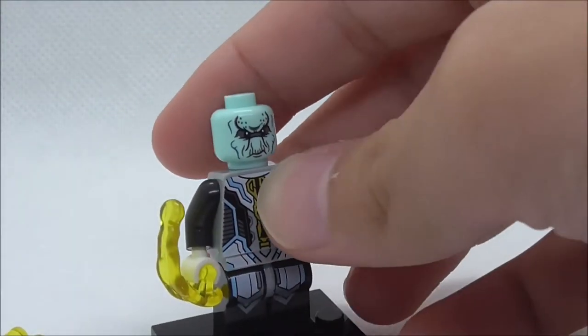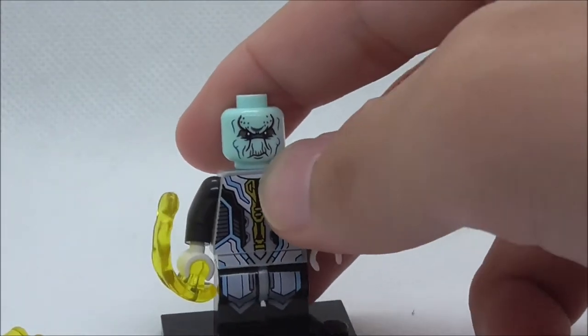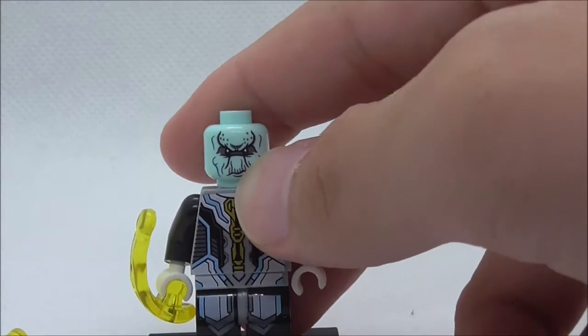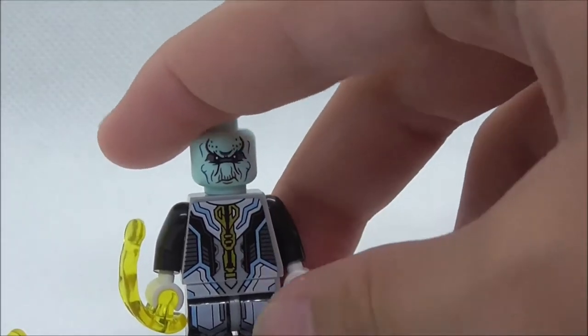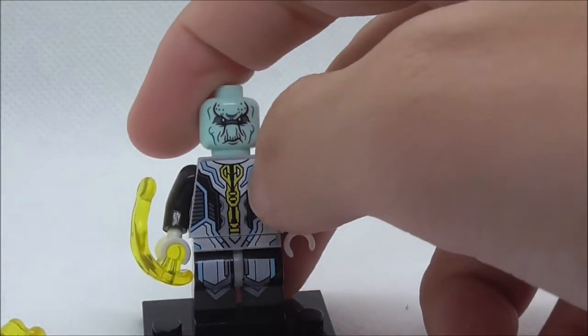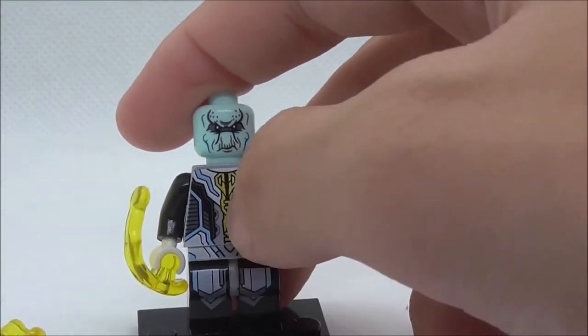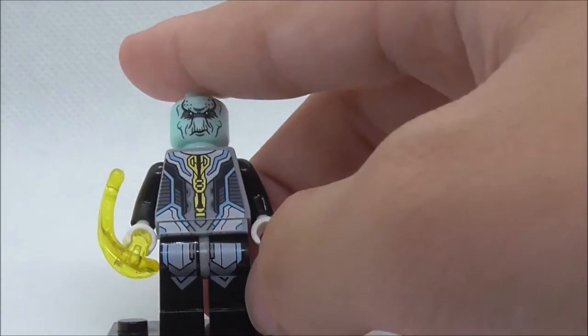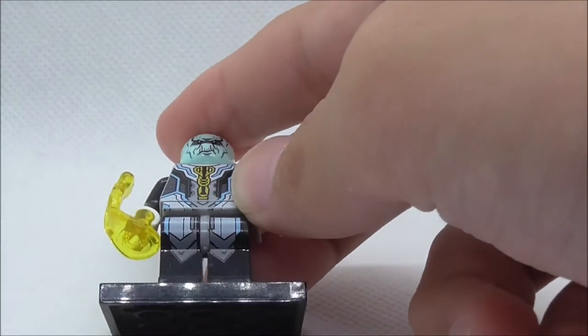He does have a very nice head print here which looks a little bit like Squidward — you have his grumpy expression and his big nose. The torso print has his suit printing with gold print in the middle and blue lines at the side, which continue to the bottom.